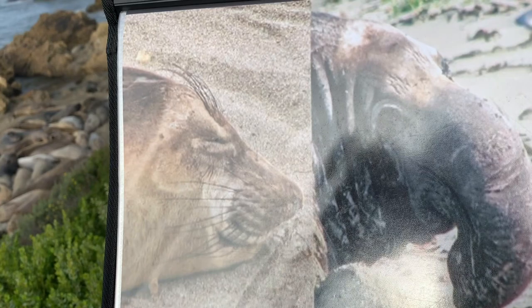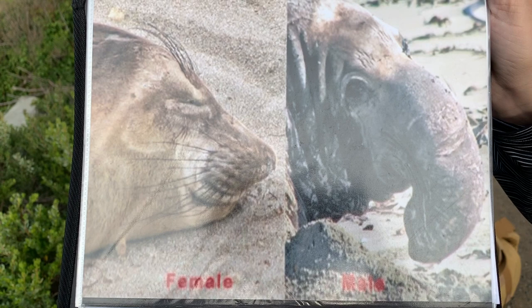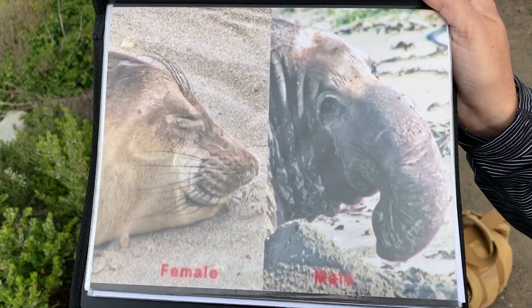This is the difference between a male and a female. The female on the left does not have the big nose, or proboscis — only the males have that. So on the beach right now, you will not be seeing any seals with a big proboscis; you will only be seeing females and juveniles. The juveniles could be male, but they don't grow the proboscis until they're about eight years old when it will be fully grown. You start to notice it more at about six, but our seals on the beach right now are going to be mostly younger than that.